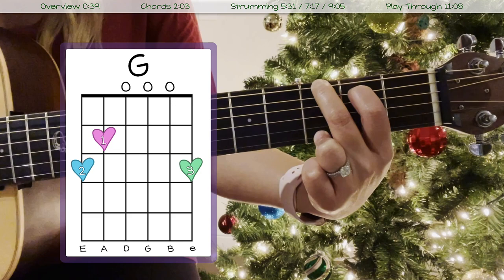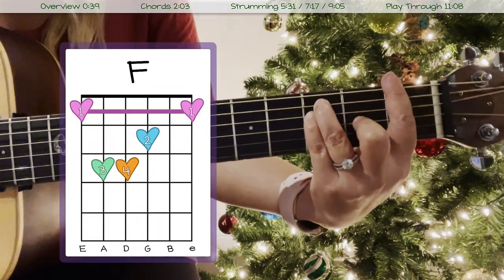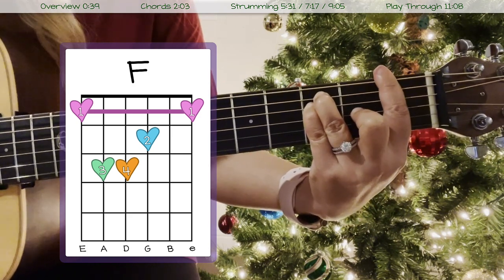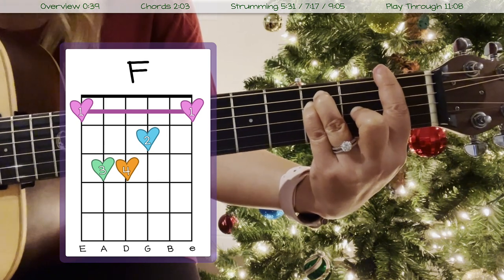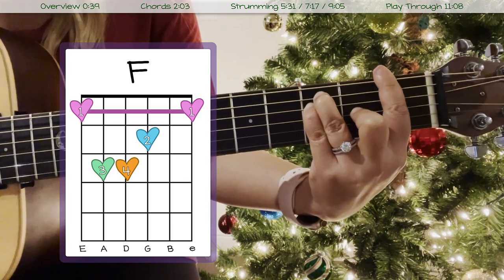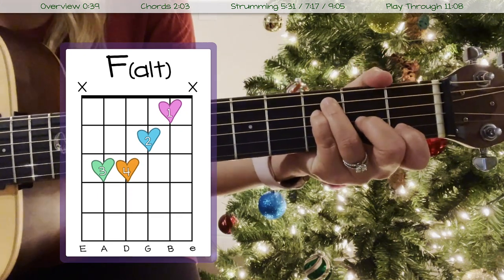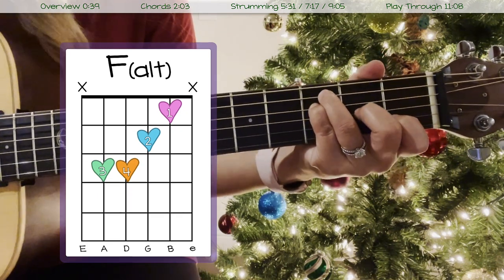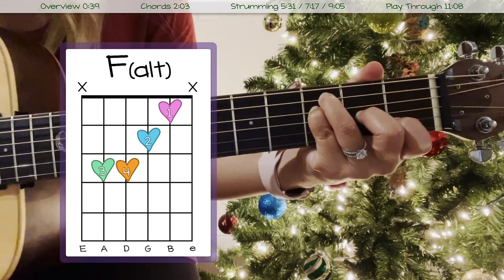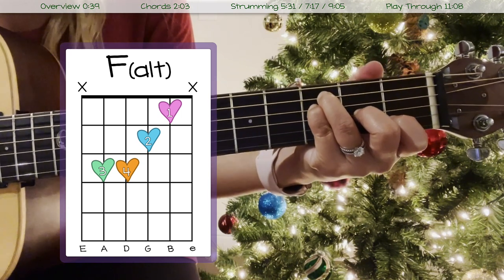Then we have our F chord, which is going to be a bar chord — it looks like this and sounds like this. This is the only bar chord in the whole song. If bar chords are something you're struggling with, you can do an alternate fingering which looks like this and sounds like this. If you're in the stage where you're avoiding bar chords, you can definitely play the F that way instead.